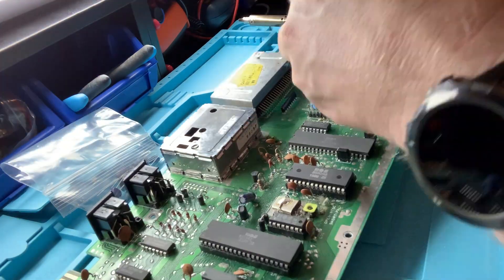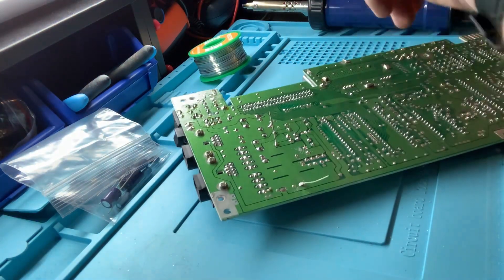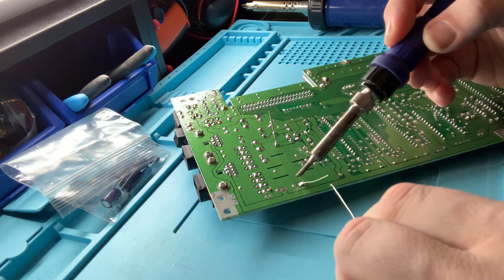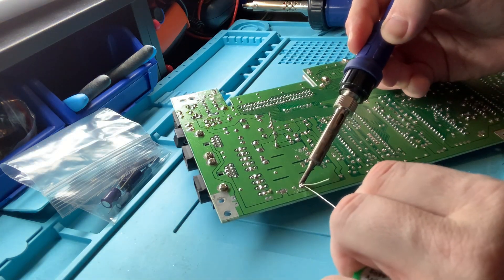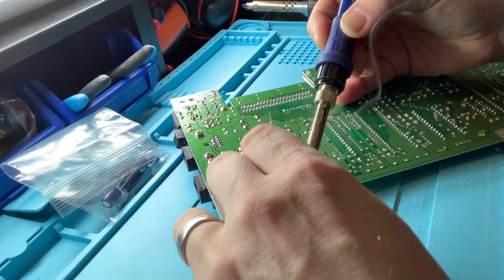I had to set my soldering iron to 400 degrees Celsius, flow plenty of fresh solder into the joints, and then wiggle and heat, wiggle and heat with a desoldering pump to get the little suckers out. Luckily the new ones were much easier to go in with fresh solder and plenty of flux.